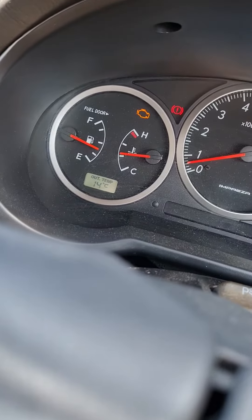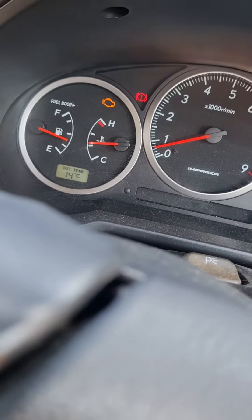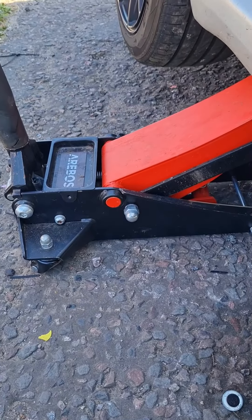Here's the engine warning light which is on. We're gonna cut to me jacking up the car.